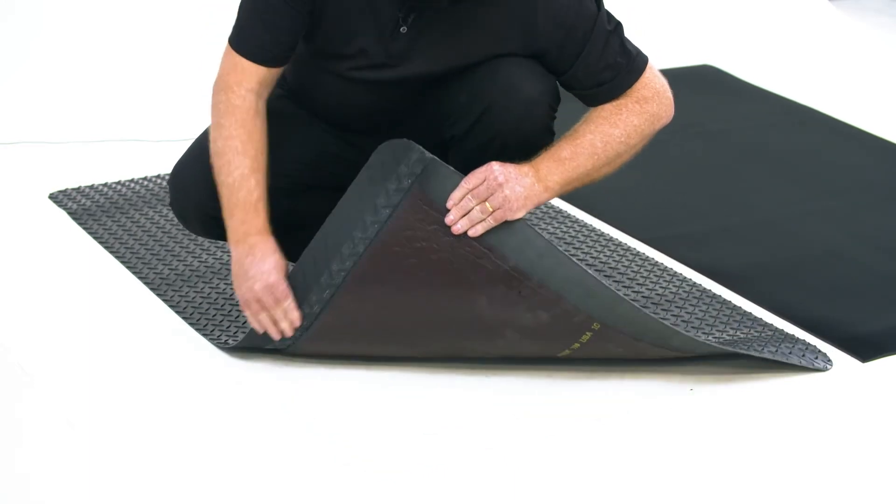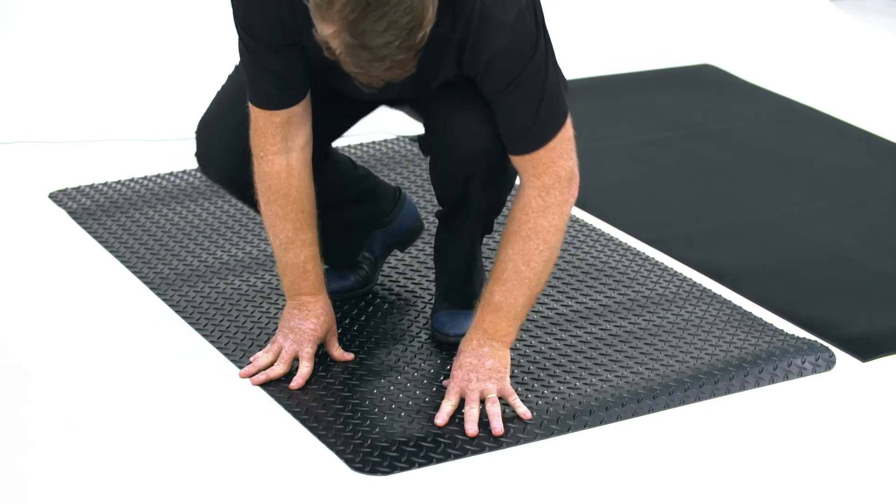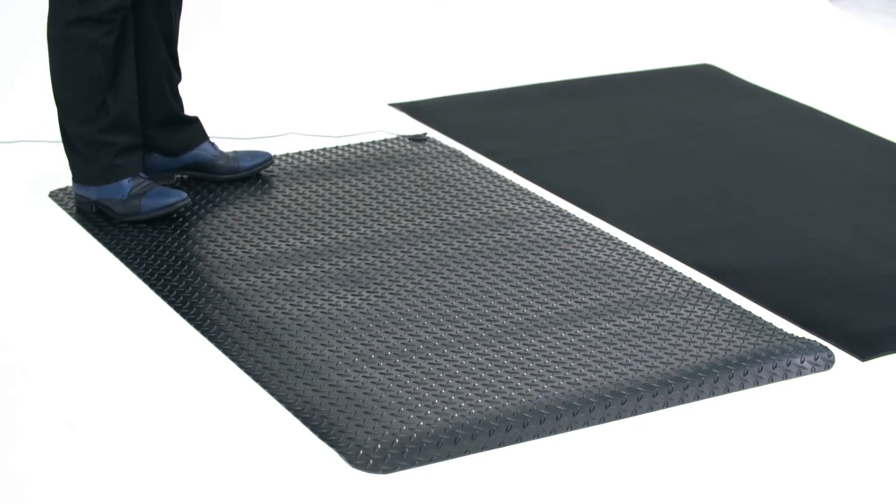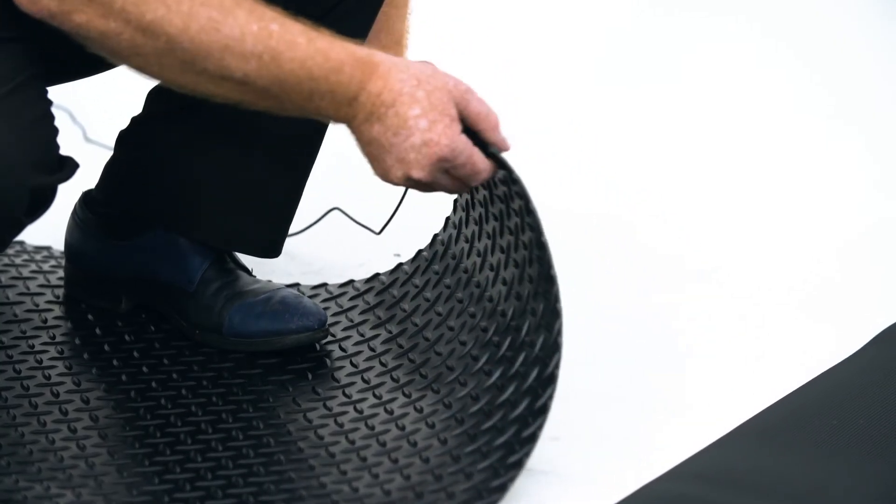Available in 91cm x 1.5m or 3m lengths, use this mat in any heavy-duty industrial environment. It comes with its own grounding lead.